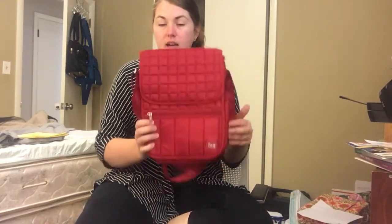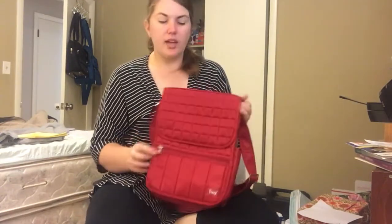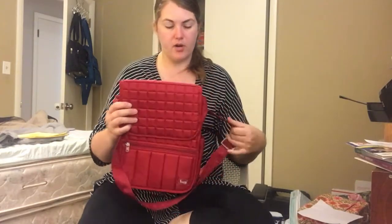They've updated it since, and this is in a pretty red color. Sometimes it looks a little rose pink or it looks a little cranberry, but I would call this a bright red. I'm not exactly sure what the Lug name for it is.